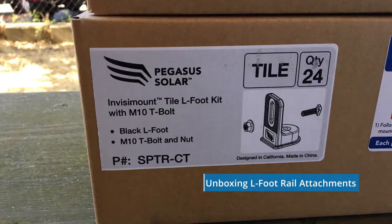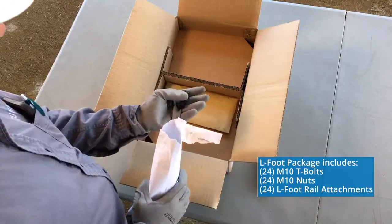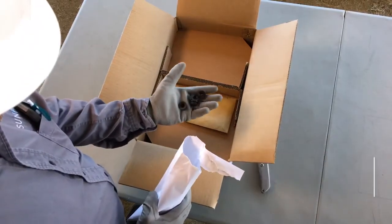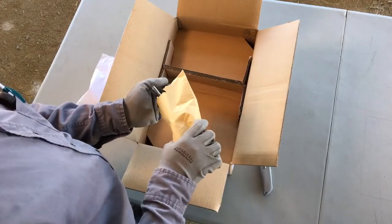The L-foot rail attachments come in their own box of 24. In the white envelope are 24 M10 nuts, which secure the InvisiMount rail and T-bolt to the L-foot.